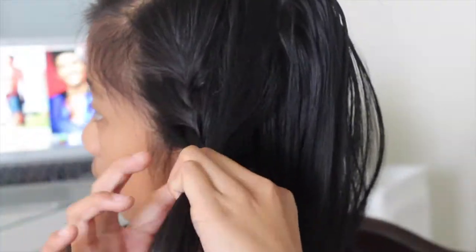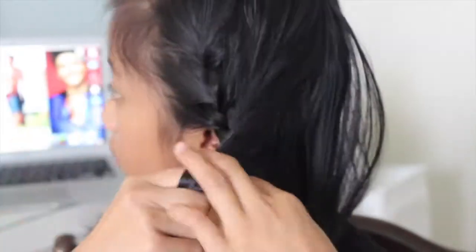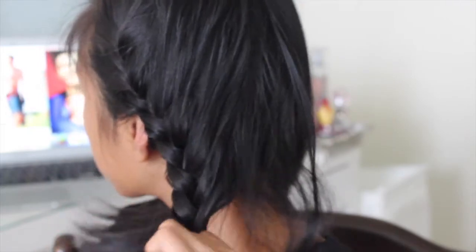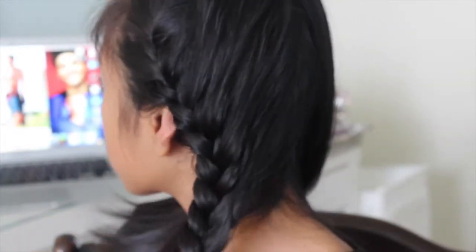Every time you need to add a new piece for the French braid, take three sections, add a piece of hair to one section and braid it in, then take another section, add a piece of hair and braid it in. When you run out of hair just braid it normally and tie it off at the end.